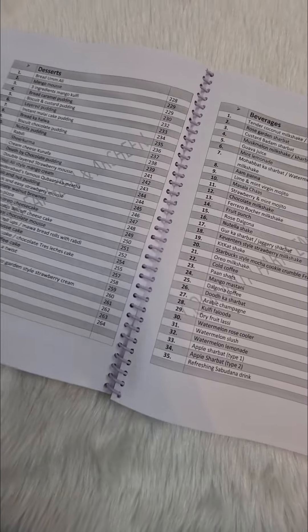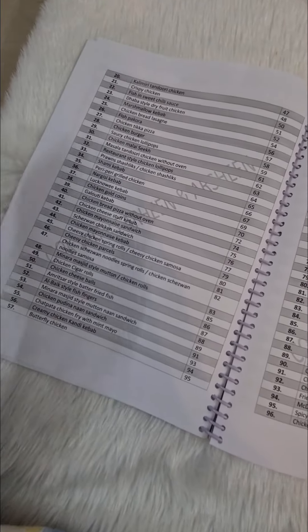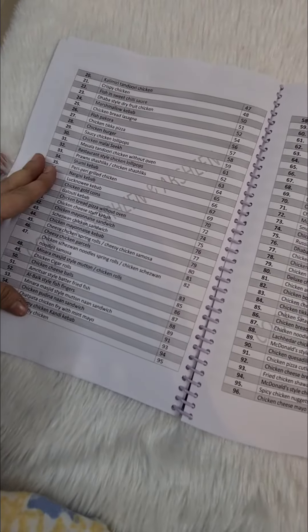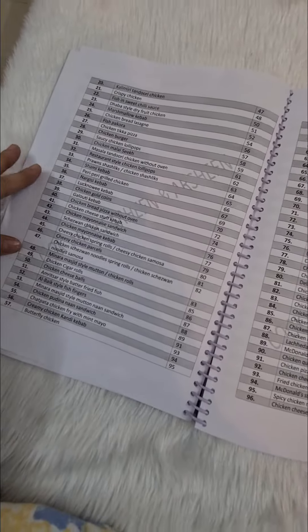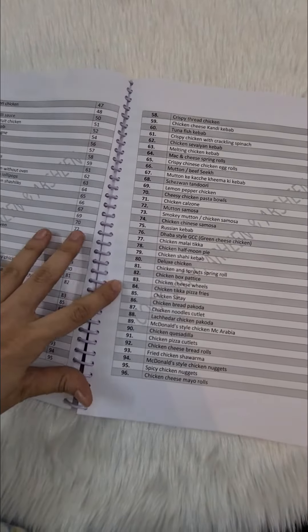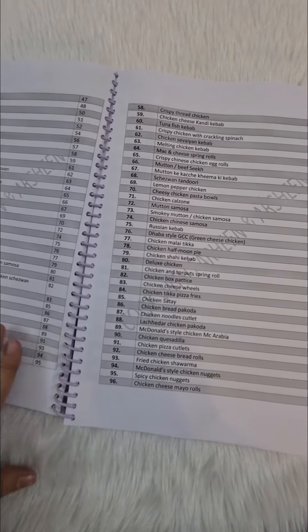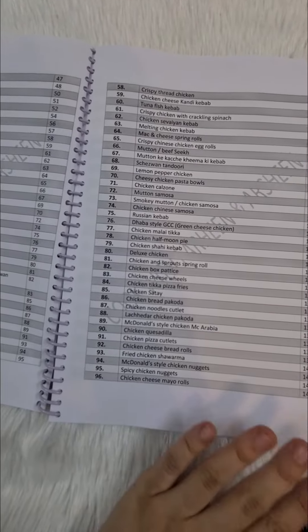And if you go to the non-veg section, even if you make three in a day — which is very rare — we have given ample options for you all. All the recipes are tried and tested.